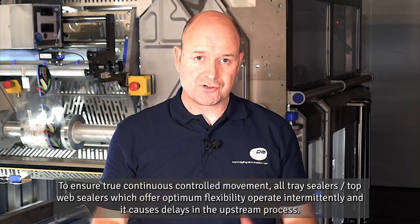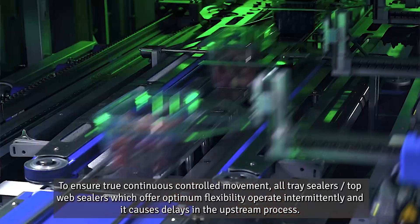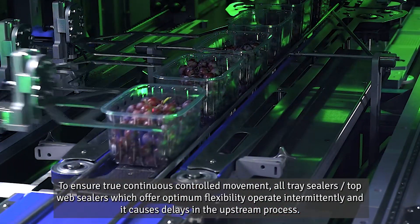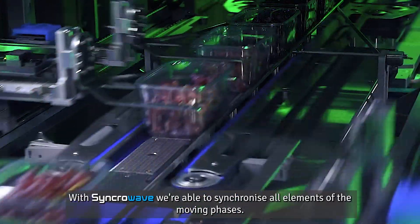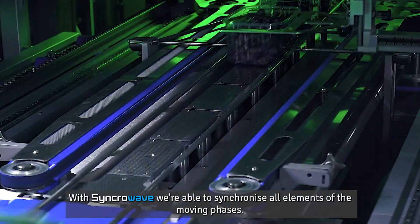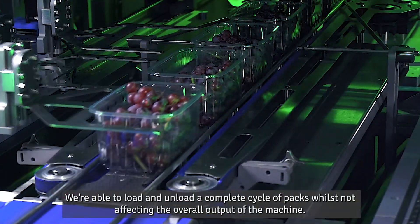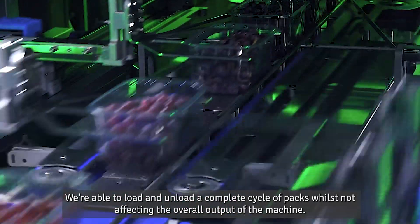To ensure true continuous controlled movement: all tray sealers and top web sealers, which offer optimum flexibility, operate intermittently and it causes delays in the upstream process. With synchro wave, we're able to synchronize all elements of the moving phases, loading and unloading a complete cycle of packs whilst not affecting the overall output of the machine.